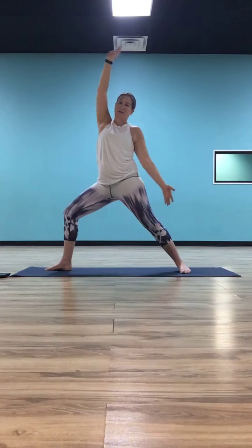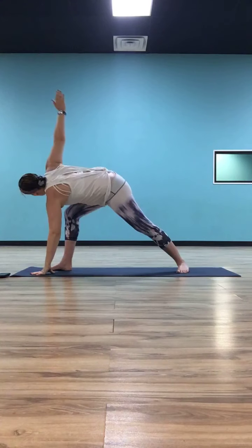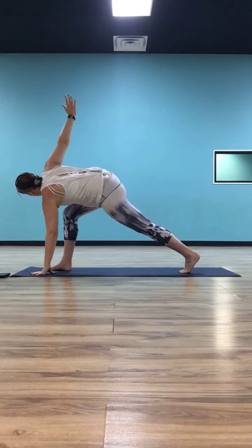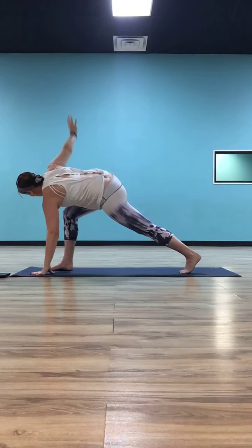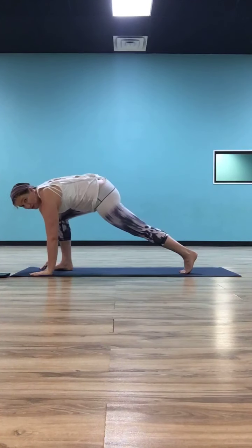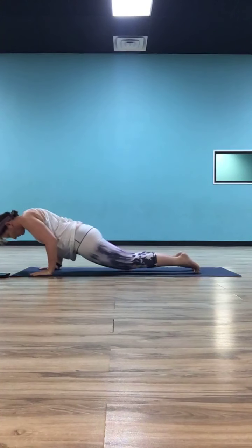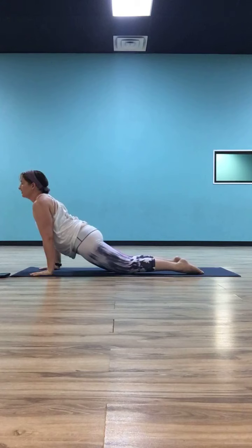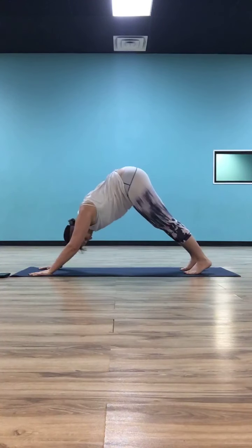Now we're going to twist — your hands cartwheel around, landing your right hand on the inside of your left foot, take your left hand up to the sky. If you want to let your right heel lift here so you're in a twist and lunge, do that. If you want to keep it down for stability, keep your right heel down. Let that left hand come down outside your left foot, step your left foot back to meet the right. Take your flow — exhale through your chaturanga, inhale to cobra or up dog, exhale shift, down dog.